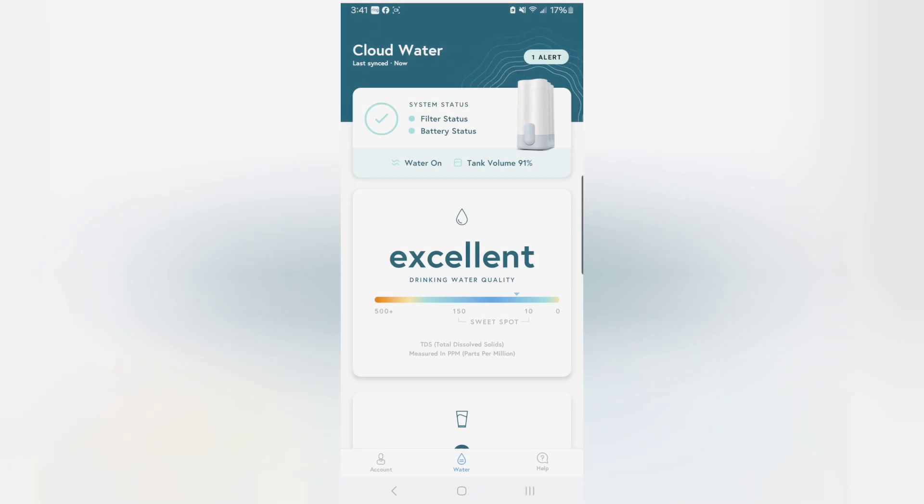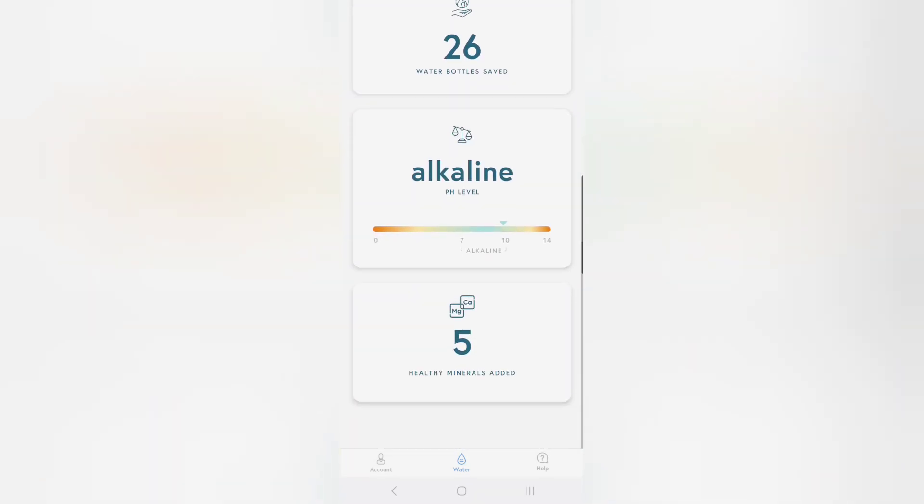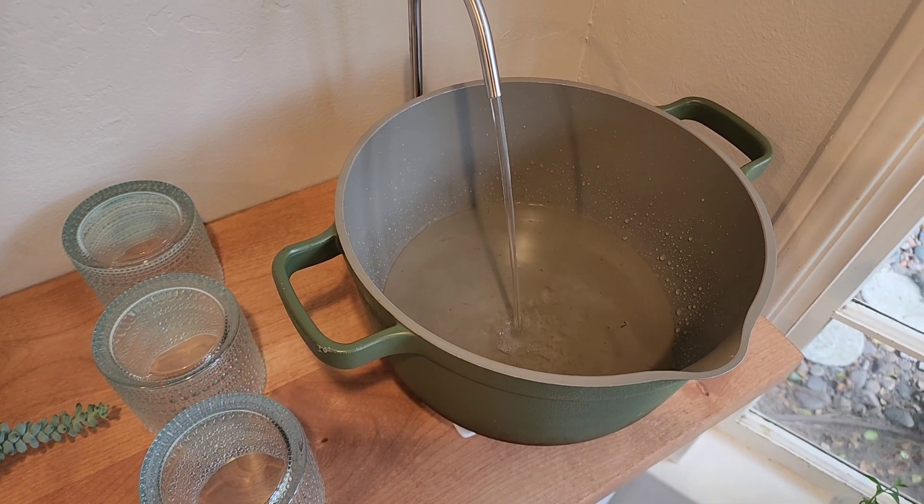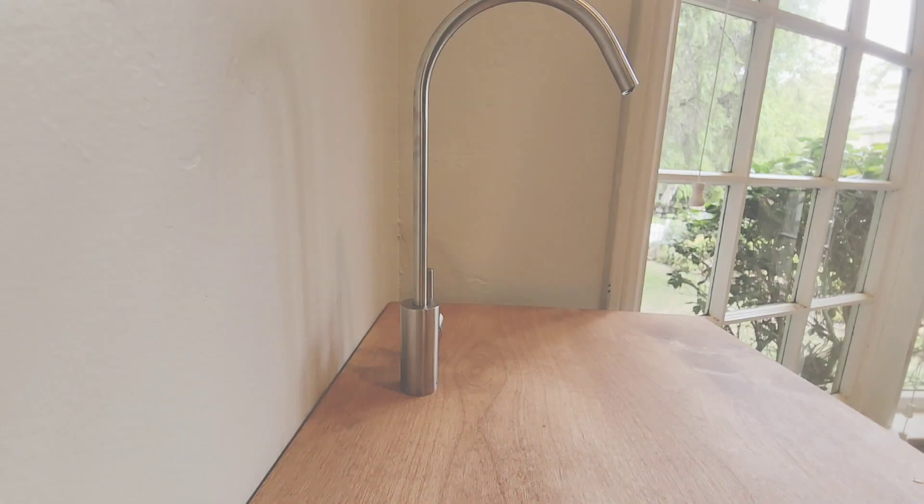I can track how much water I'm consuming, check the alkalinity level, see how full the tank is, see what trace minerals are being added to the water, and of course the overall quality of the water.